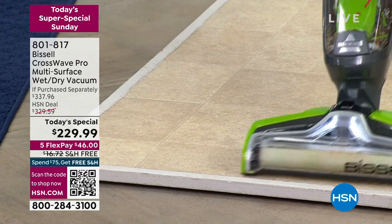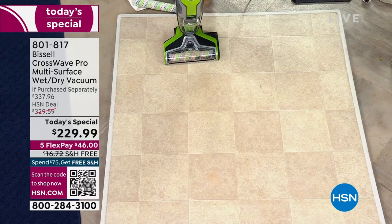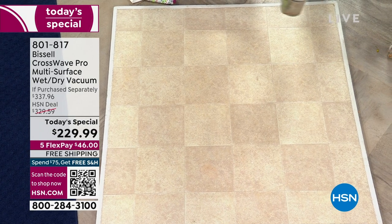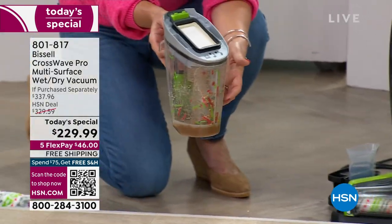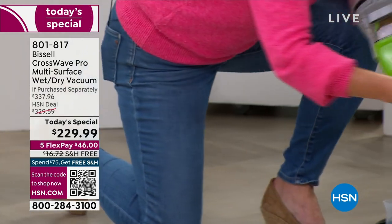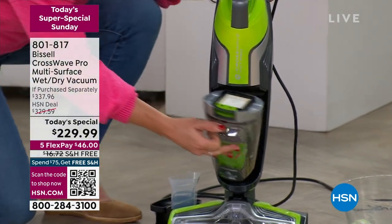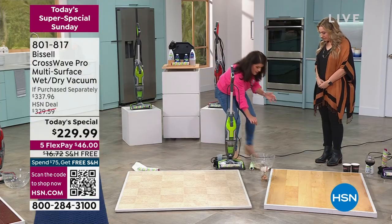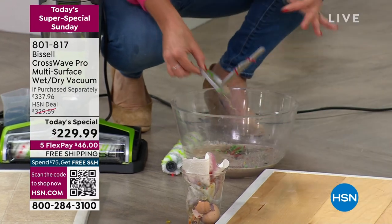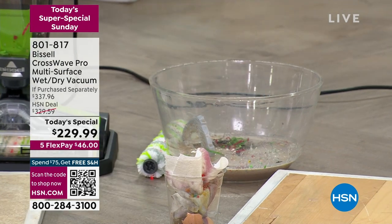Look at this — the floor is almost completely clean. Pop the dirty tank right here, and all of that mess goes inside. You don't touch it. The dirty mess goes right into the tank and you give it a nice empty. This one comes with a strainer, which is great because if you don't have a disposal, you can simply pull the strainer out, put that in the trash, and then empty the liquid mess.